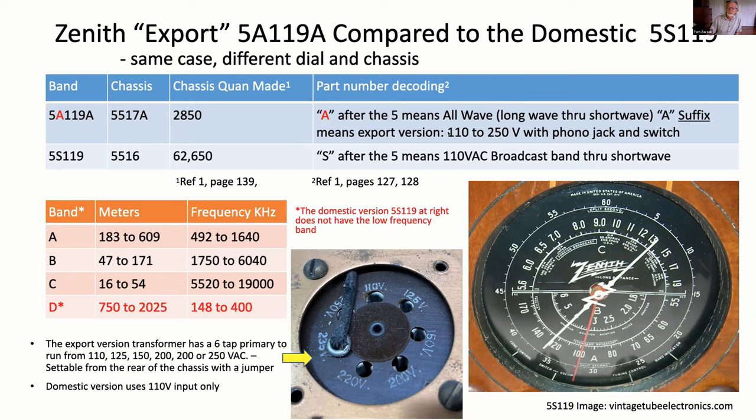The A suffix means it's an export version, meaning you can set the primary of the transformer from anywhere from 110 to 250 volts. It's also got a phono jack and switch. Looking at the domestic version in English, you can see it's only got three bands and it's listed in frequency instead of meters. The extra band in the European version is this really low frequency band, 148 to 400 kilohertz. Someone in the meeting notes that was used as a broadcast band in Europe — long wave stations. It's still in use in France, though we don't use it here.